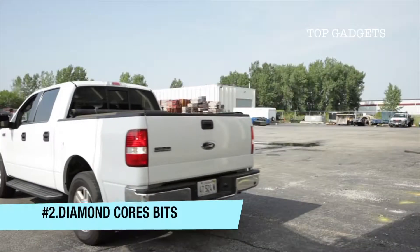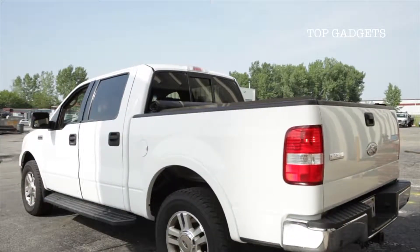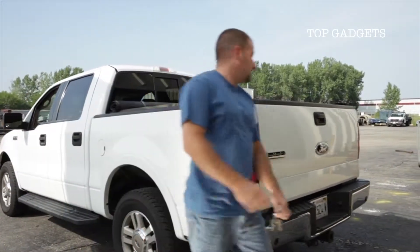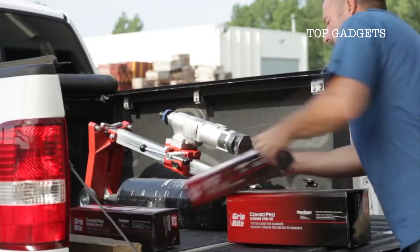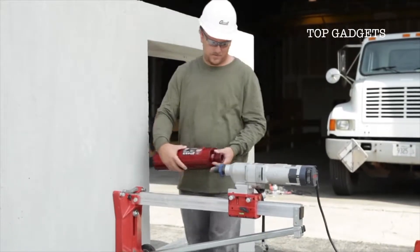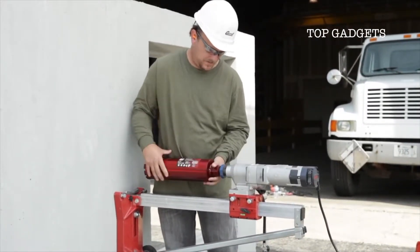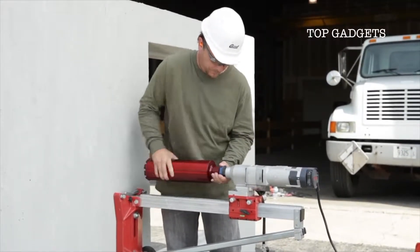Here at Grip Right, we know you've built your business right. That's why our only goal is to offer the right tools for the right application at the right price — simply put, we help you keep your business running right. You already know the importance of using the right type of bit for the right kind of material, and you're probably familiar with diamond core bits. The alternate tooth beveled edges on Grip Right's Combo Pro core bits allow for faster drilling speeds and better bit tracking.